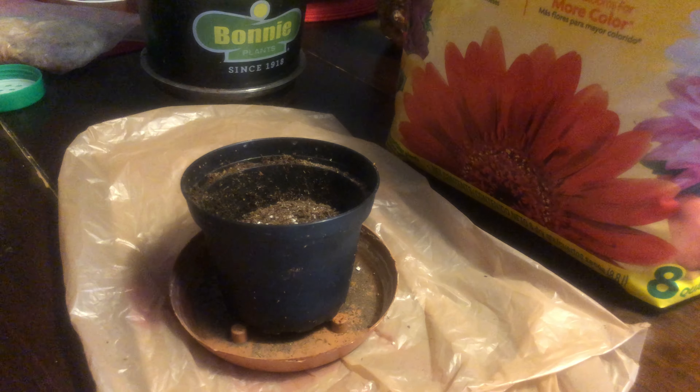Hi guys, it's a black girl with a garden. Thank you so much for joining me today. Today I am going to teach you how to grow and plant your own jackfruit.